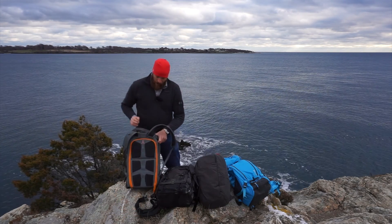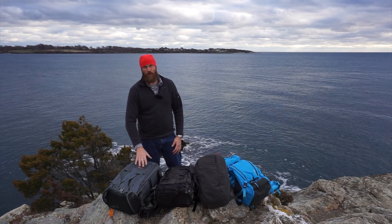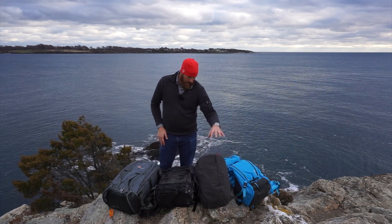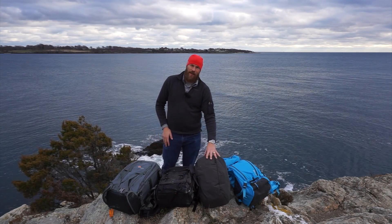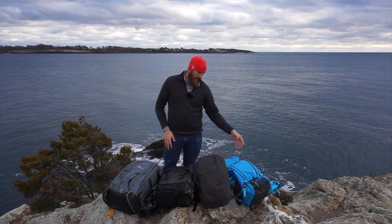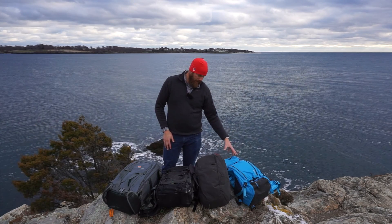The four bags in question are: the Lowepro Whistler 450, the Mindshift Backlight 26L, an Incase DSLR bag, and then an F-Stop Satori EXP — and I have a medium shallow ICU in there, and we'll get to what all that means in a bit.